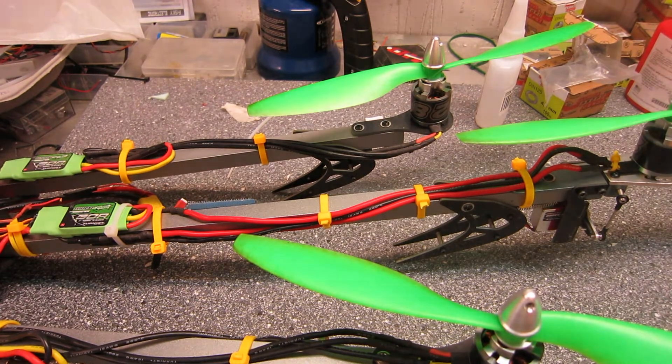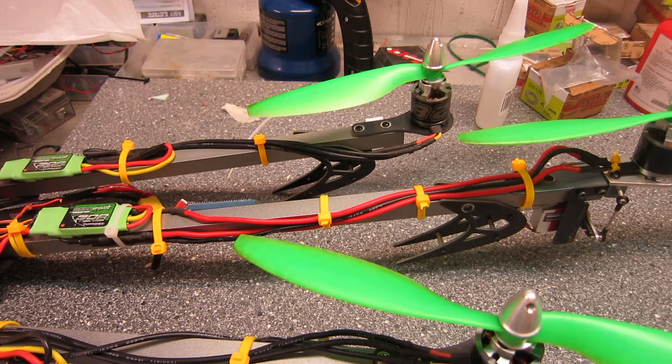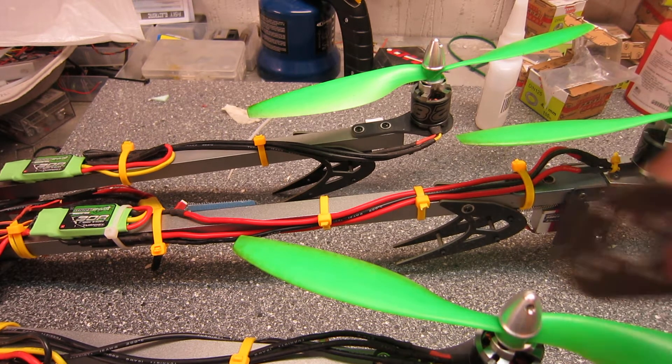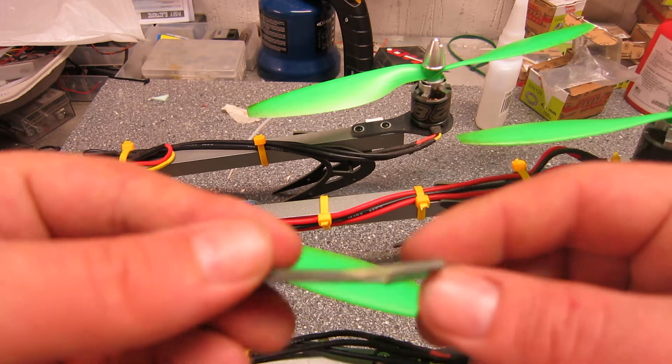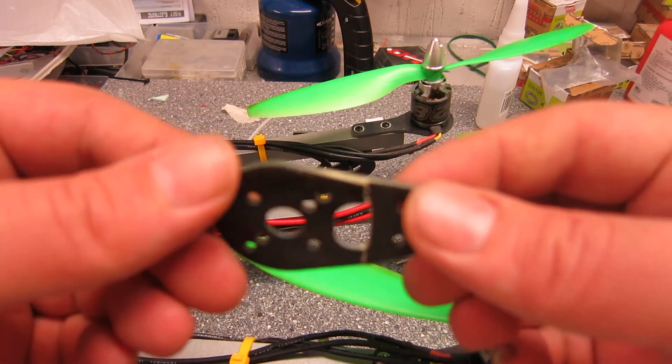Hey guys. This is an update on the X900 frame from Hobbyking. I did a review on the frame earlier and I wasn't too happy about it. I saw some weak spots and it turned out I was right. The tail mount motor mount broke off on not that hard of a landing.